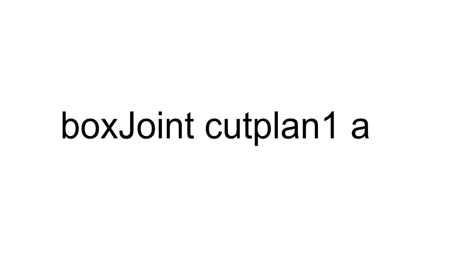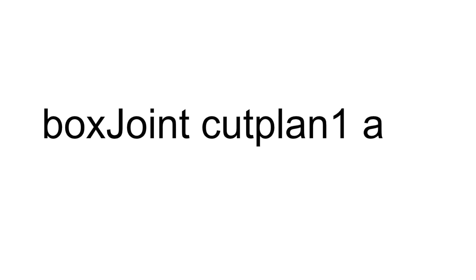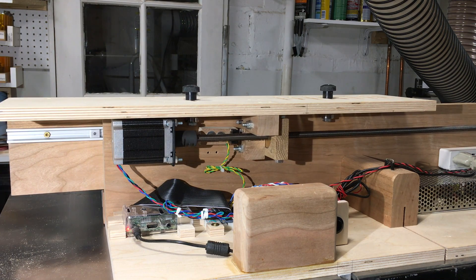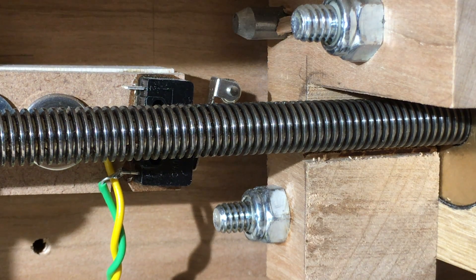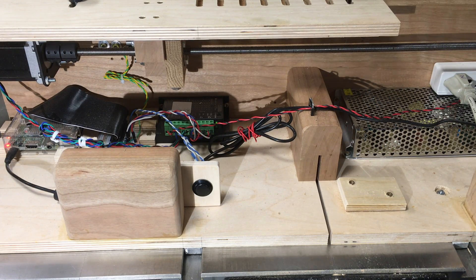I start the program by typing on my laptop the name of the program, the name of the cut plan file we want to use, and the fact that we want to cut side A of the joint. When I do that, the first thing the program does is move the carriage to its home position if it isn't already there. The program knows when it's at the home position because of this little limit switch right here.